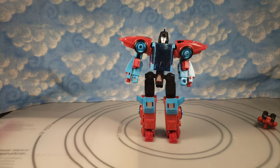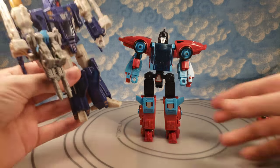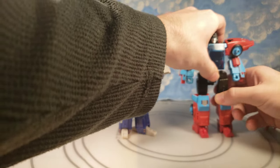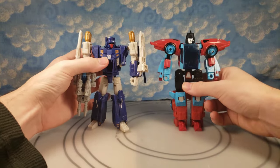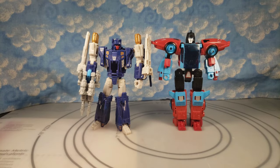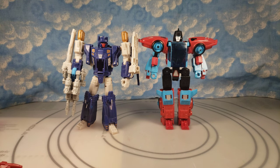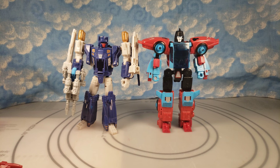I honestly really like this figure. I know the arm situation made a lot of people say they don't really like it, but I mean I like it — he's a nice big deluxe. Here he is with the Decepticon Targetmaster Trigger Happy from Titans Return. That's sadly the only Decepticon one I have; the other two are too expensive to get. Hopefully they do some type of reissue, like they did with the Headmaster series through Walmart or just all stores.